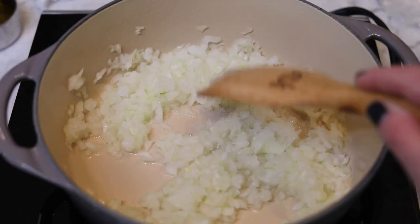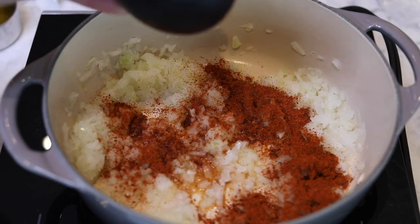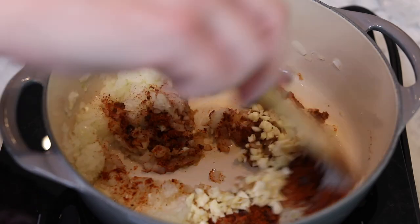In a large pot, heat two tablespoons olive oil with a finely chopped yellow onion and cook until softened. Now add a tablespoon harissa, a half a teaspoon anchovy paste — I used fish sauce instead — four cloves chopped garlic, and cook until fragrant.